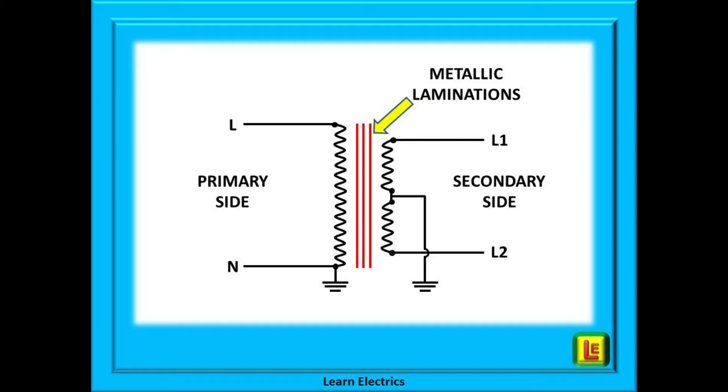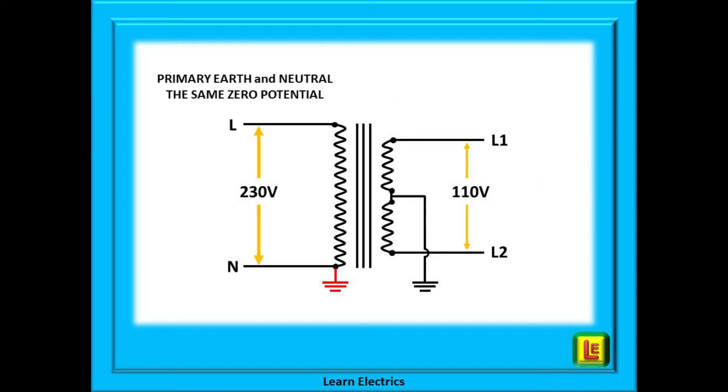For this transformer, if we look at the primary or input side, we can see that the phase or line is at a potential of 230 volts. The neutral and earth are the same point electrically at zero volts potential, and back at the main transformer in the street they are physically connected together.